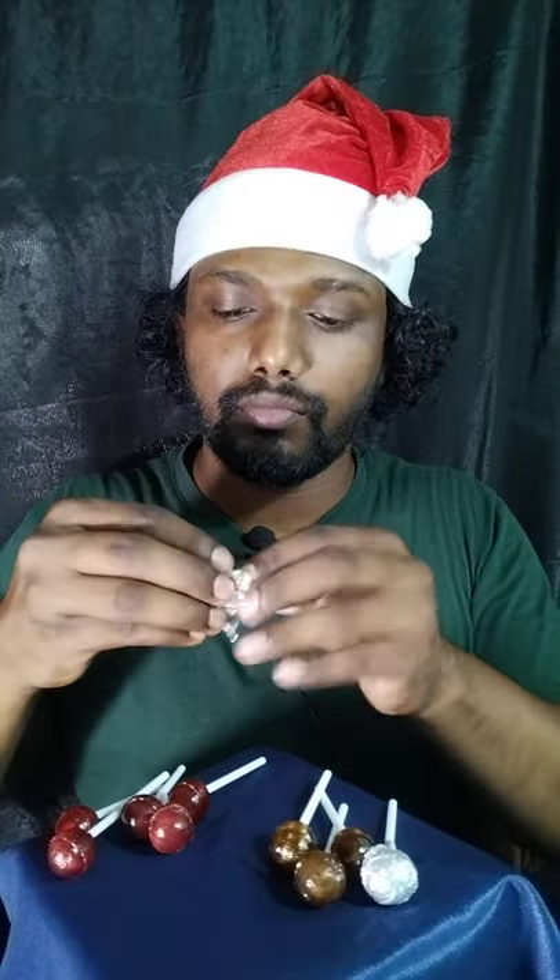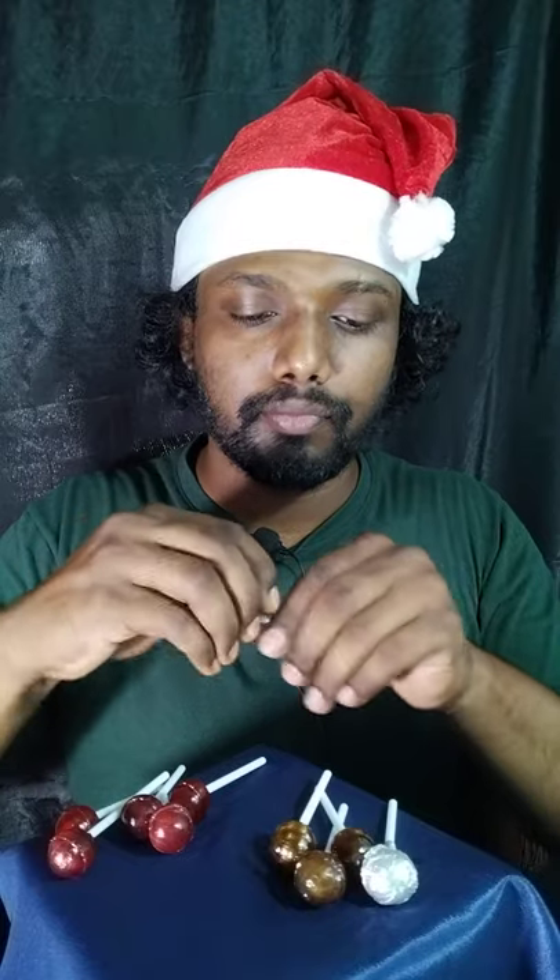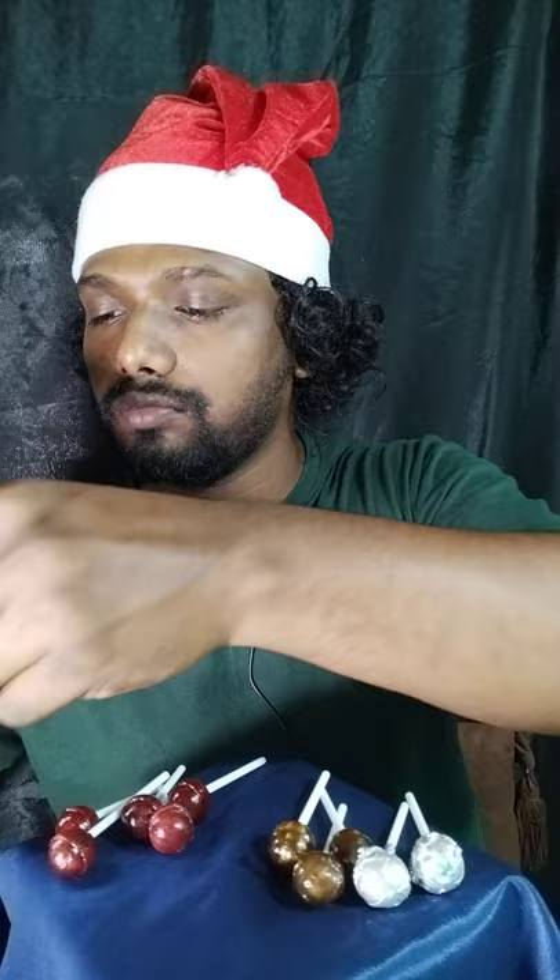I have two cups of warm orange color, so I will be using this one. It's gonna be hard to put it on a table.